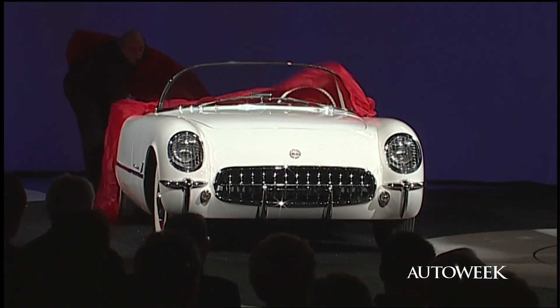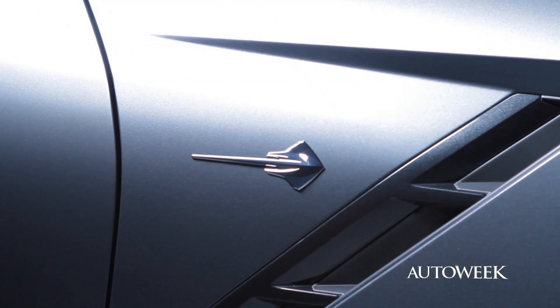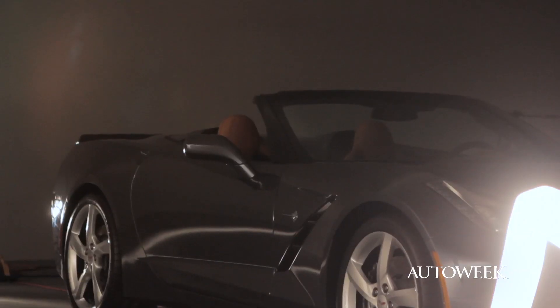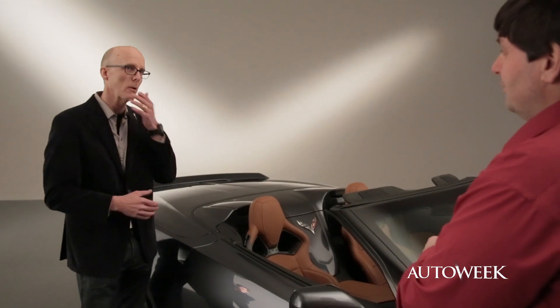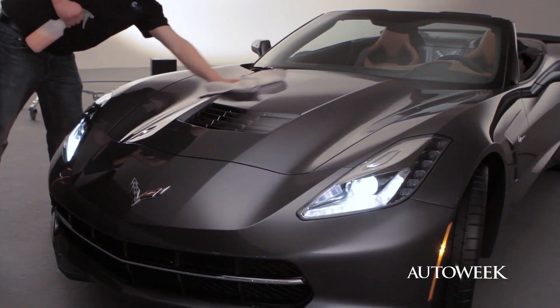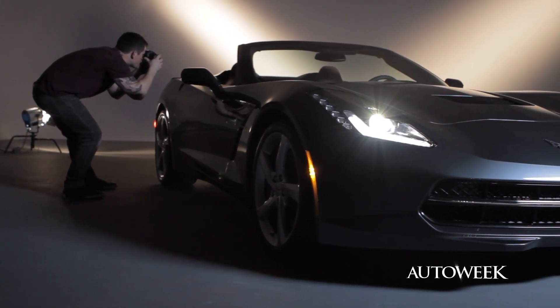Over the course of Corvette's history, the convertible has always been an integral part of the Corvette and Stingray statement. Probably more than all the Corvette programs I've been involved with, they've run concurrently right from day one. It wasn't like you design the sporty coupe first and think, what are we gonna do for the convertible? It's given a lot of thought, a lot of care, and a lot of study from day one.